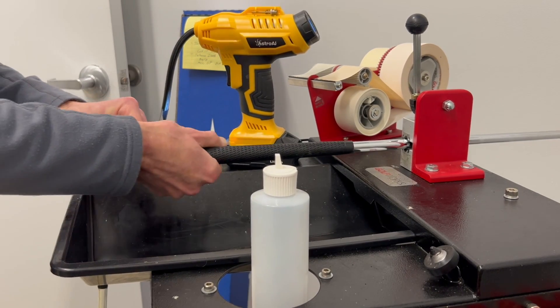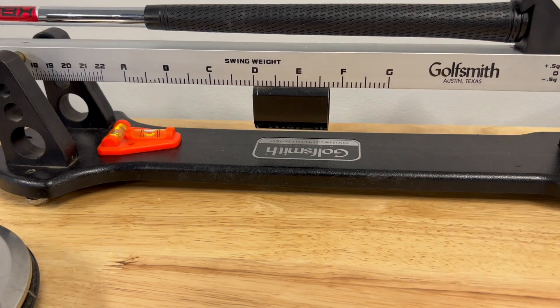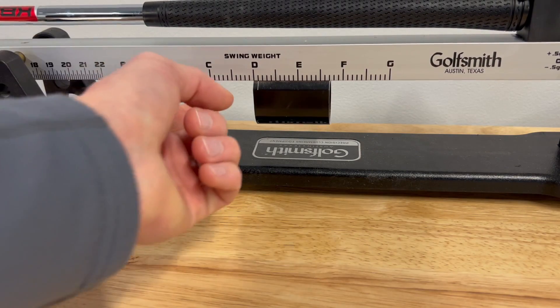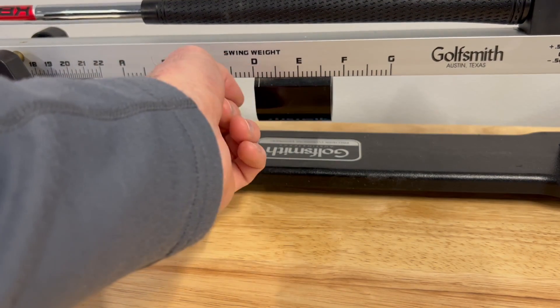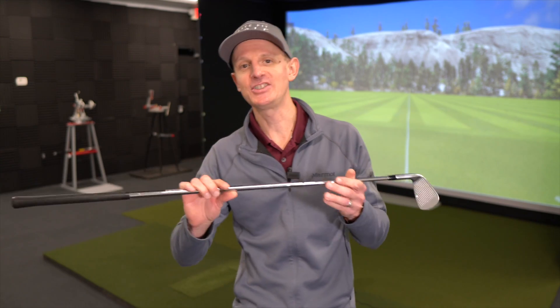Static weight — we were at 438 grams and we are now with the foam at 439 grams. Swing weight, we were right at D2 and now we're at just under D2 — call it D1.5. So very little change to this golf club as far as weight and balance — almost nothing really.